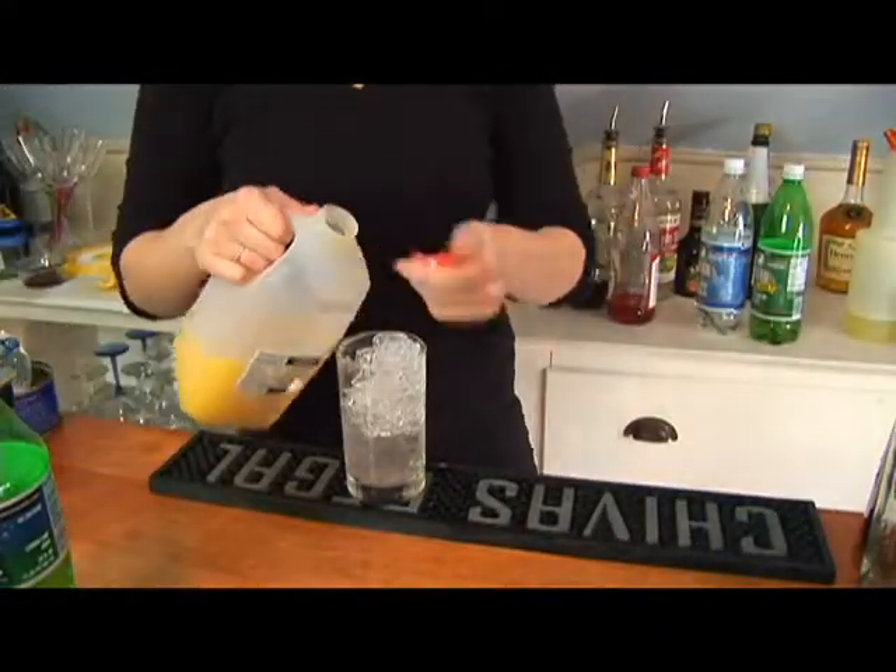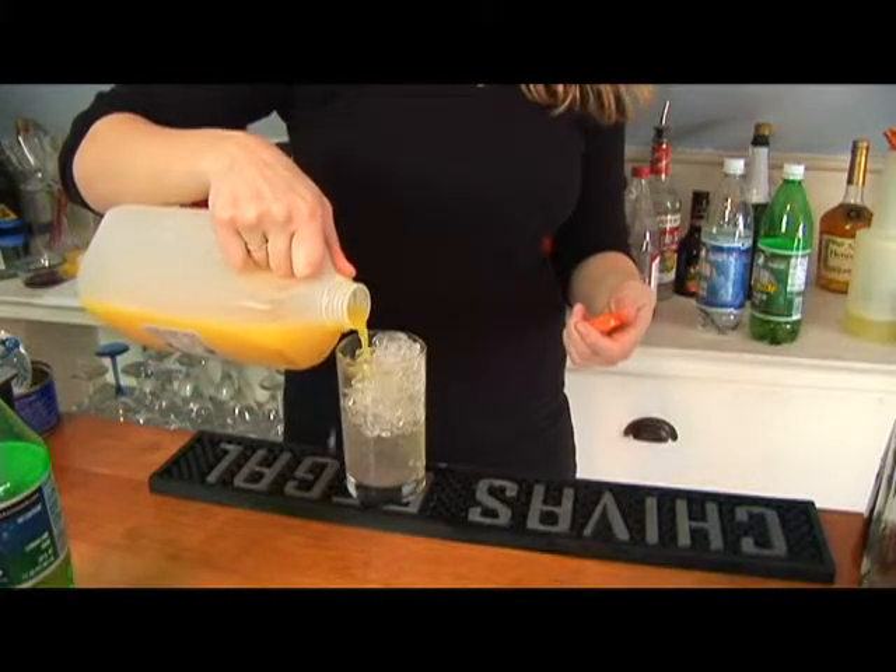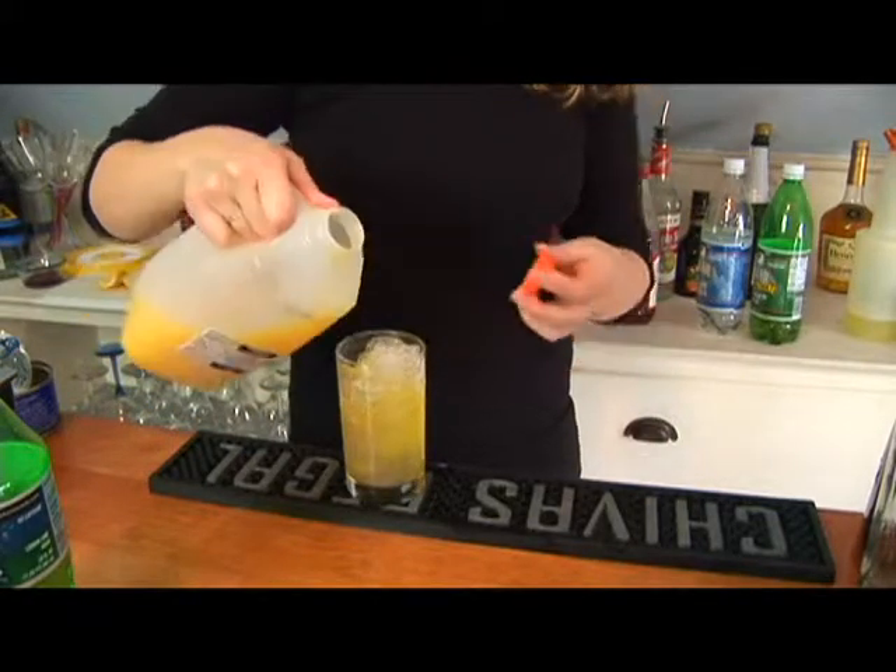Next we're going to add our orange juice and you're going to want to fill about half of the glass that's left, so go right about to there.